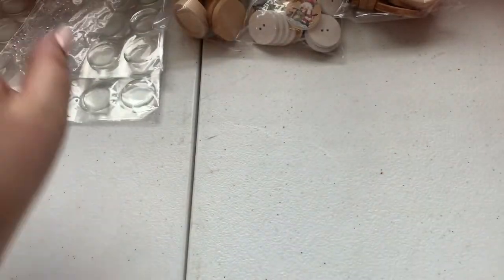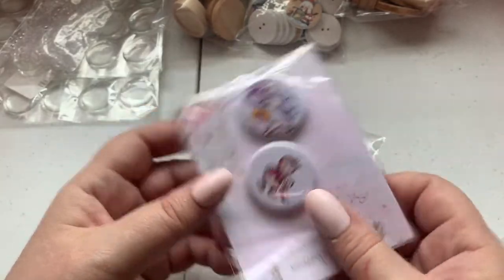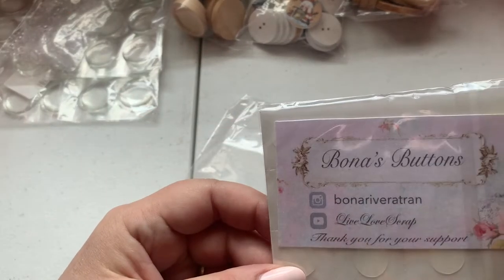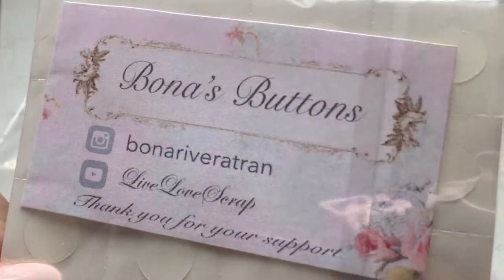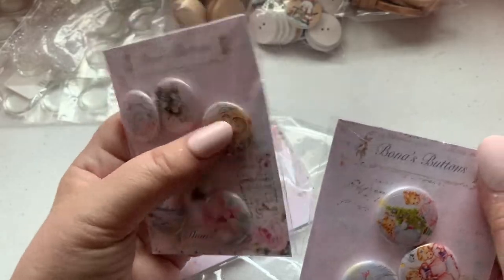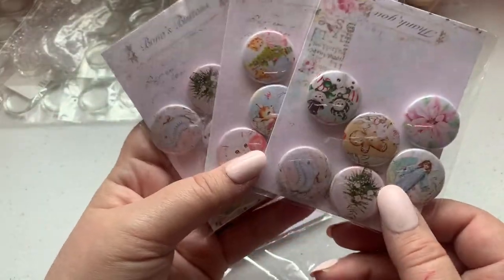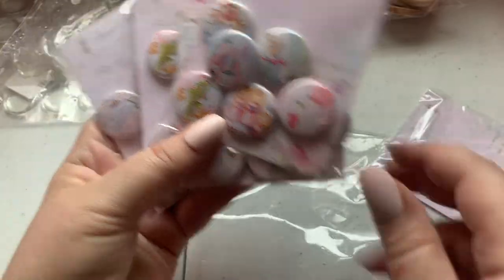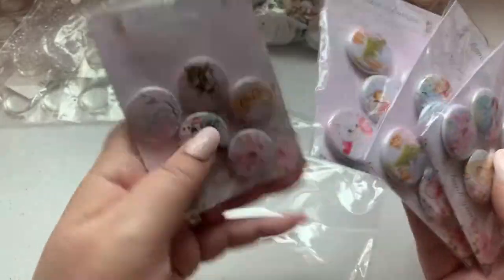I ordered these from an Instagram seller — I believe her name is Bona — and she makes beautiful flare buttons. She also included some stickers! I got vintage Christmas ones, about one inch, and she gifted me some slightly bigger ones as well. She makes flare buttons — you have to go patronize her store. I love buying from small shops, especially handmade products.